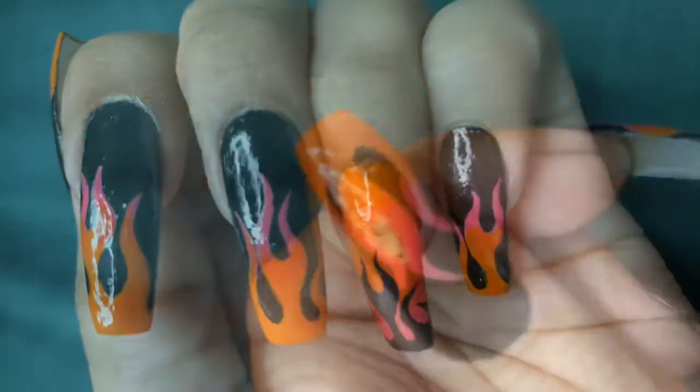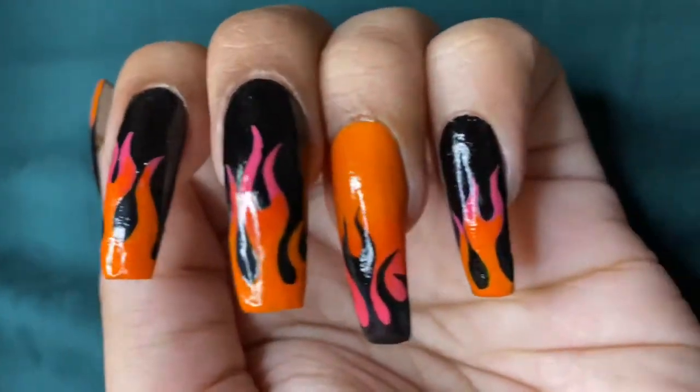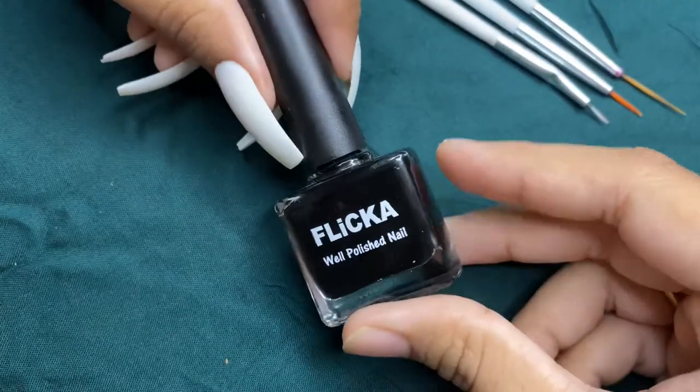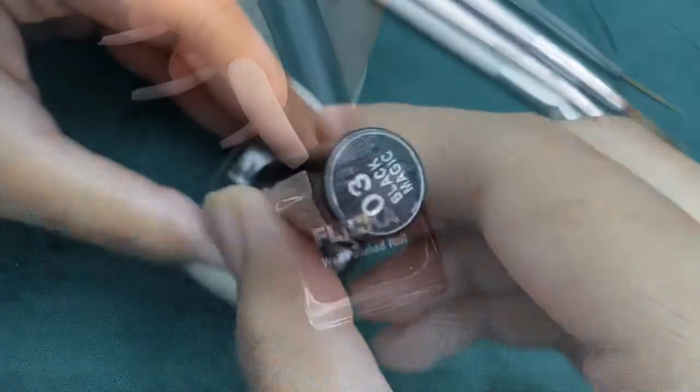Hello everyone, this is Rajni and welcome back. Today I'm going to tell you how I did this flames or fire nail art. So let's get started. For the base I am going to use this Flicker nail enamel in the shade Black Magic.